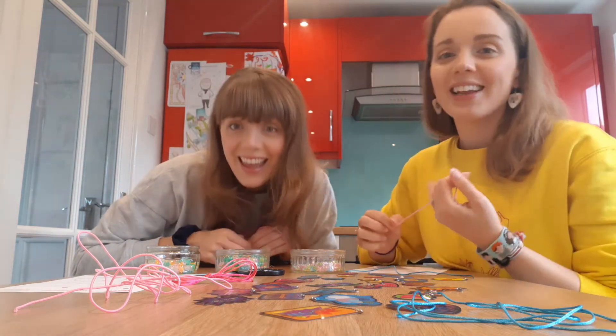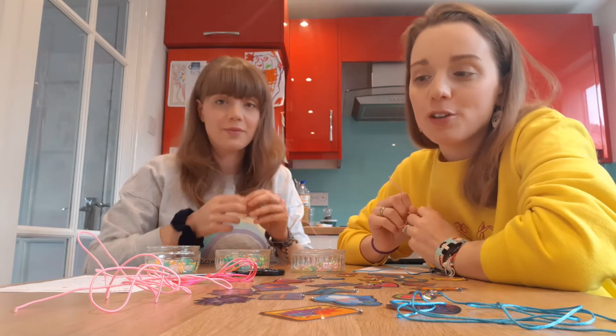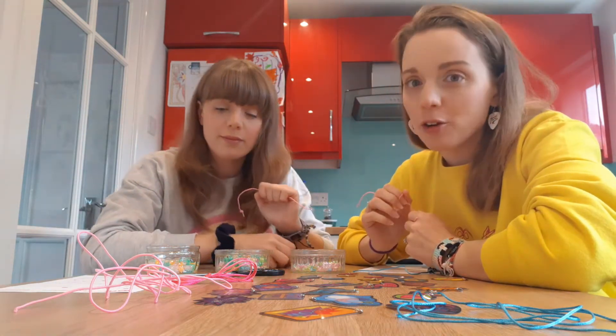Hi guys, it's Lucy and Kelly here and we are back with another video. Today we thought it would be fun to make friendship bracelets and chat a little bit about what it means to be a good friend.